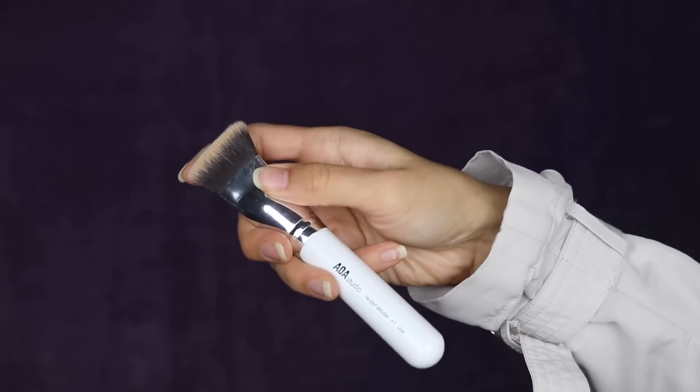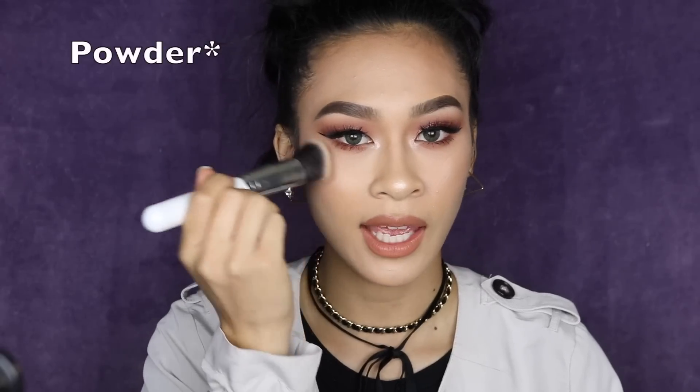I have the AOA Studio High Def Brush F7. I used it to put highlight under my eyes, as well as bake the sides of my cheek, and then I used the same brush to sweep it off. This is really, really nice. I didn't expect myself to like this brush because of the shape — it's round yet has a really sharp edge to it. But lo and behold, it actually became one of my favorite brushes to use with powder. I feel like I have a flawless application, especially on my forehead area.